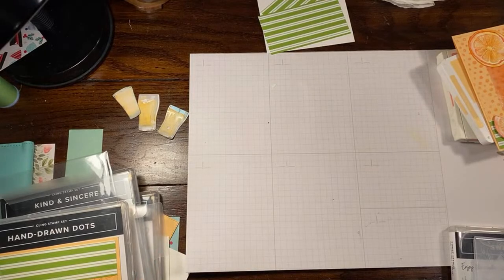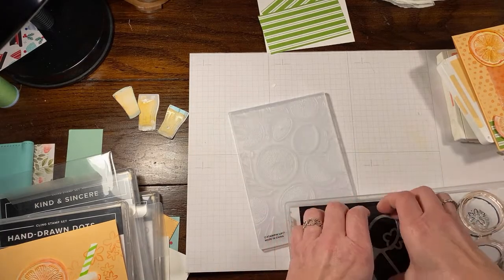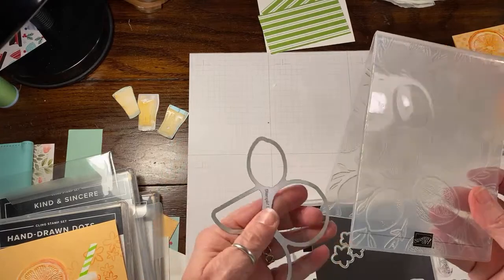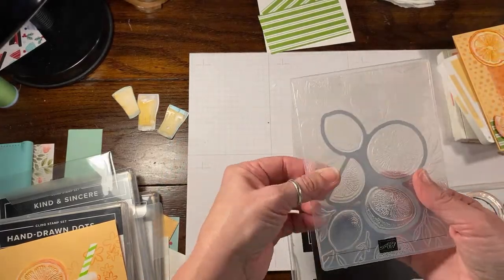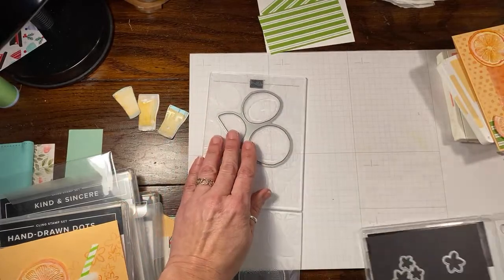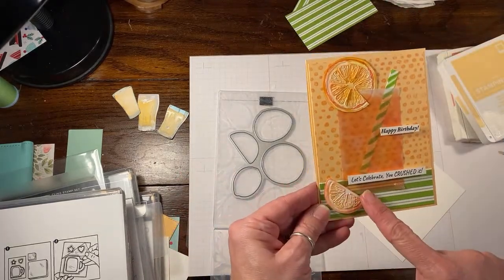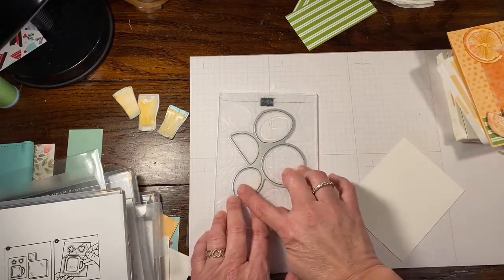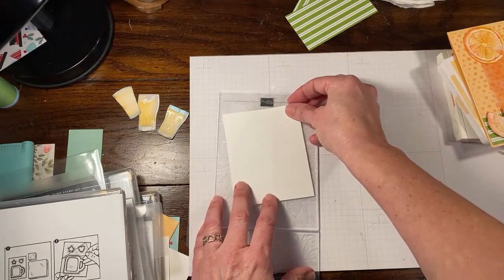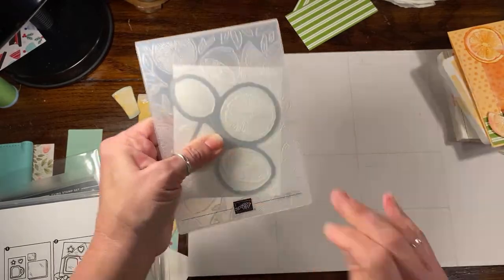So without any further delay, let me show you how to get started. We're going to make the more complicated parts first — and it really isn't even that complicated, because this is an embossing folder that you can also simultaneously die cut, which makes it super easy. You just fit the die in there until it's nested — you can feel it kind of clicks in place.